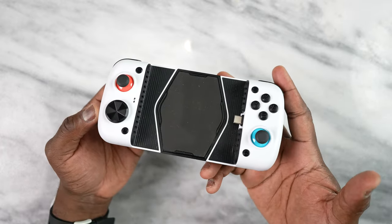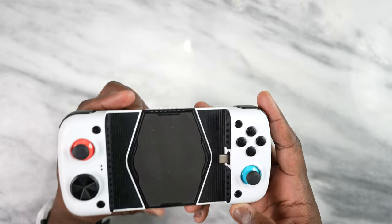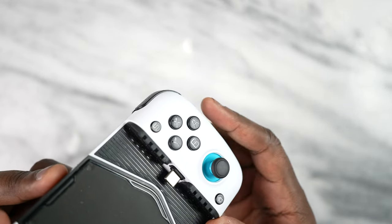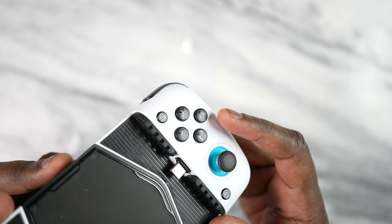Looking around, you can see the D-pad. You can also see the buttons, and you'll notice the buttons are in a different order — there's A, Y, X, B buttons.